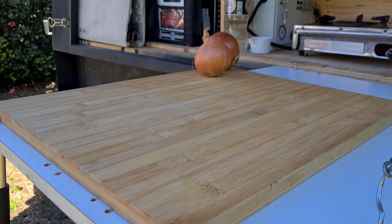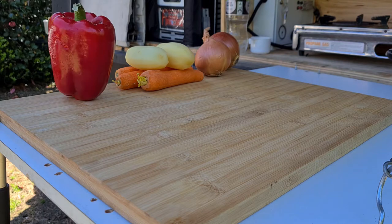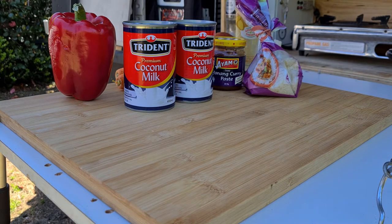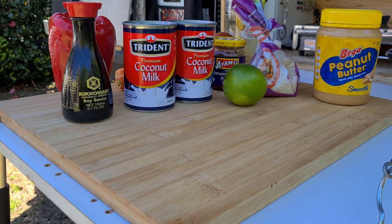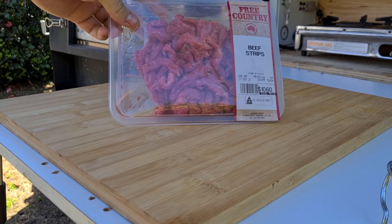First thing you'll need is two onions, three carrots, two potatoes - I'm using Desirees but you could use any potato you wanted - a large capsicum, ginger and garlic, Penang curry paste, two tins of coconut milk. I'm using light because Woolworths stuffed up; I usually use full strength, but either way's fine. Also jasmine rice, soy sauce, peanut butter, a lime, and some brown sugar. Last but not least is your protein - today I'll be using beef, but you could substitute that for fish or chicken if you wanted to.